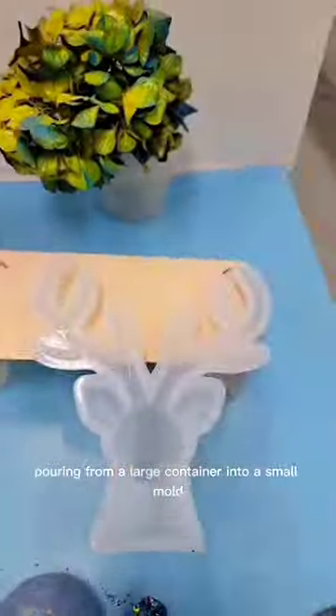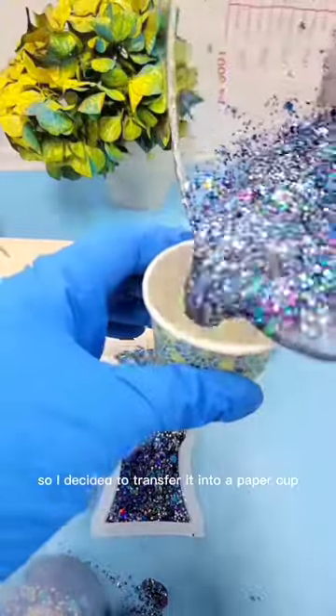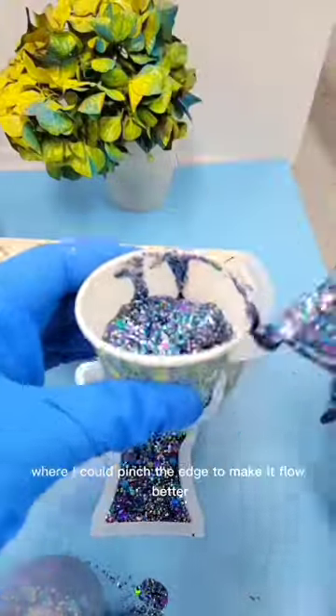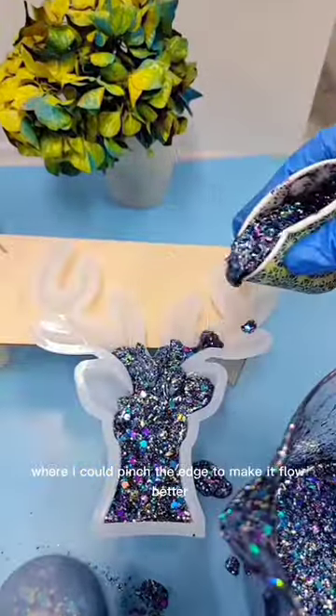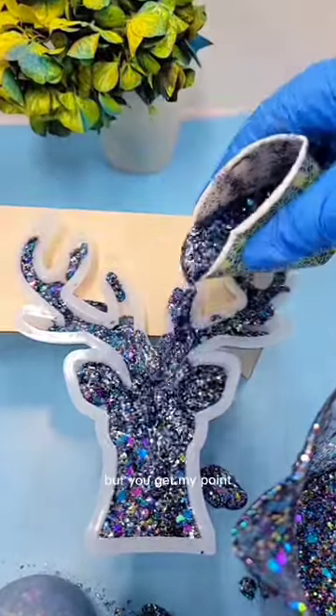Pouring from a large container into a small mold doesn't work very well, so I decided to transfer it into a paper cup where I could pinch the edge to make it flow better and pour it more easily — well, not so easily, but you get my point.